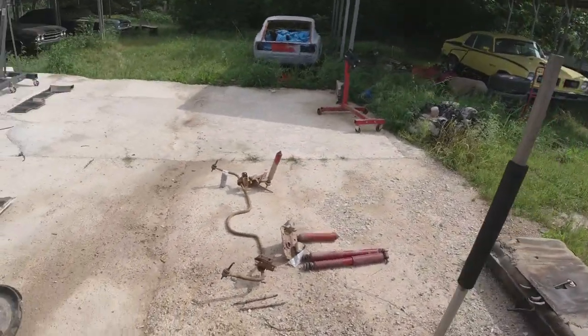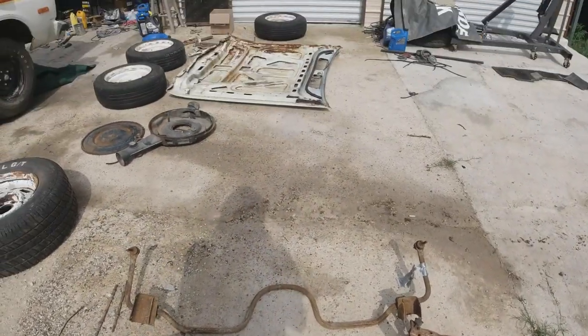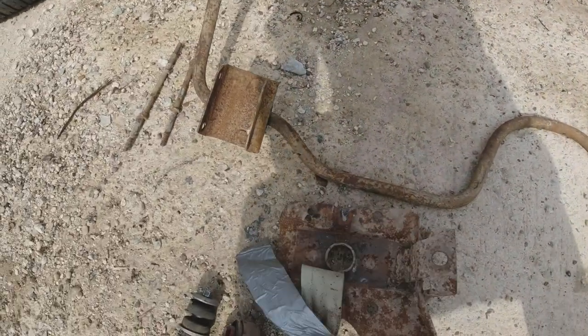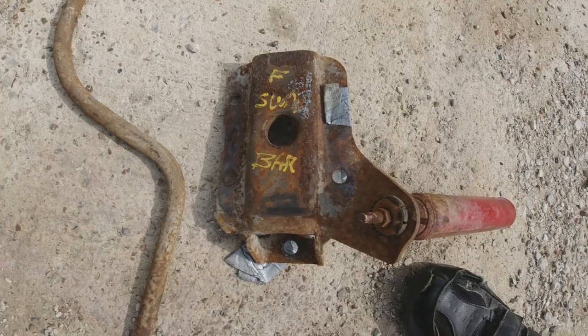In this car were these parts — these sway bar parts. It's got some markings on it from a junkyard. Right here it says 'F' — I guess for an F-body sway bar.